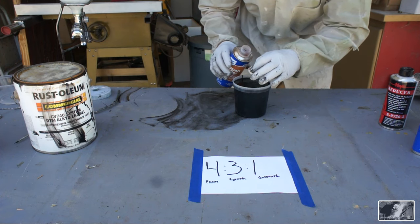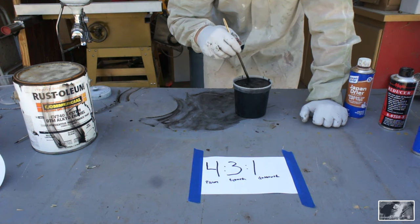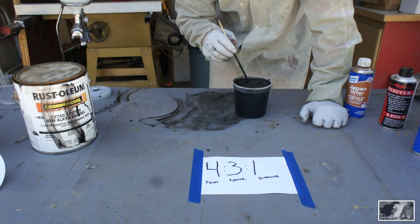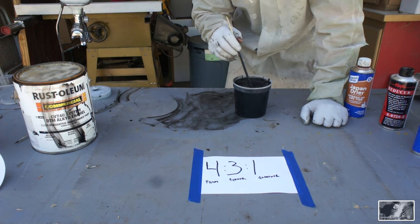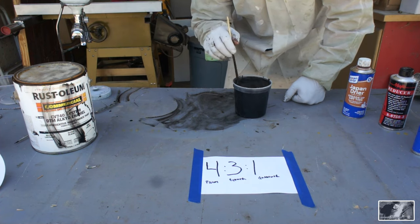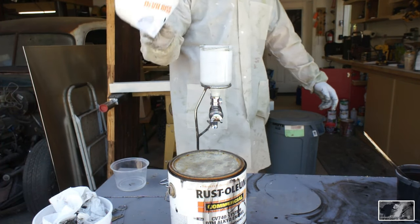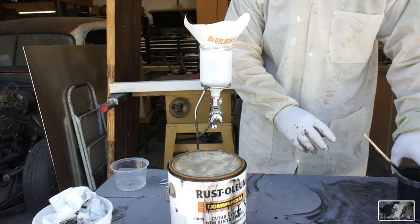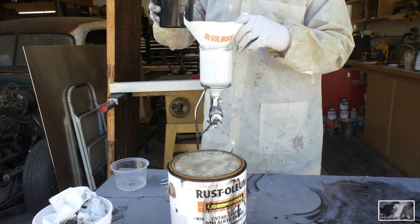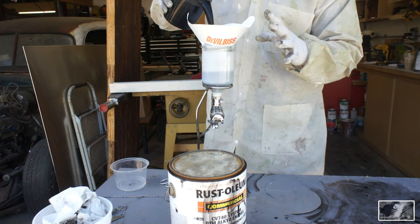Three capfuls is one ounce — I'm going to add just one capful. Now this is a step you do not want to skimp on: mix your paint thoroughly. Molecules are binding, chemical reactions are taking place — do not cut corners on mixing. You absolutely want to filter this before pouring it into your gun; these cone filters are terrific. Also, do not over-mix more than what you can spray in a short period of time, especially in summer heat.